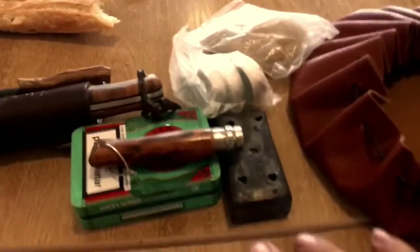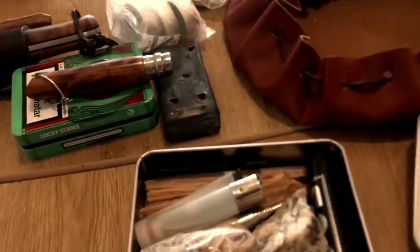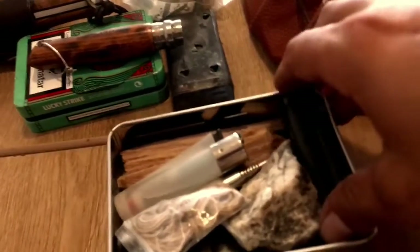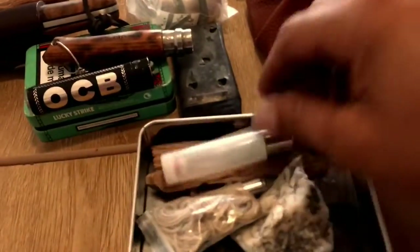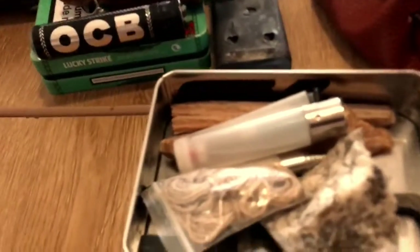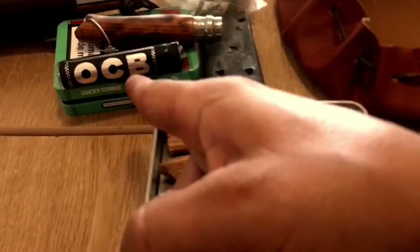En la cajita principal llevamos un mechero. Este hay que llevarlo fuera, siempre es mejor tenerlo más a mano. Por si acaso necesitas el mechero, hay que tenerlo a mano. Ese mechero va fuera, y este otro dentro de la cajita.